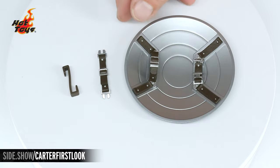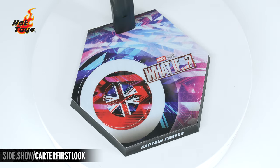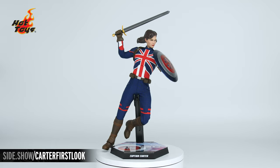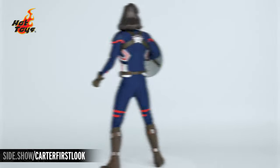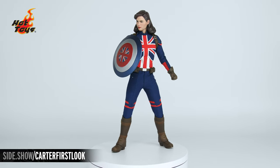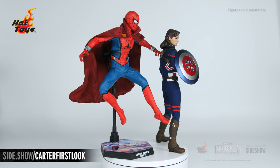When we flip the shield over we see the detail on the back and how it will clip right in. Lastly, the figure comes with a hexagonal display base featuring the What If logo, the shield, and the Captain Carter nameplate on the front. This has been Sideshow's First Look at the Captain Carter sixth-scale figure by Hot Toys from Marvel's What If. For more information follow the link below, and tune in to Unsealed or Revealed, How to Be a Poser, and Strike a Pose for more sixth-scale figure action.